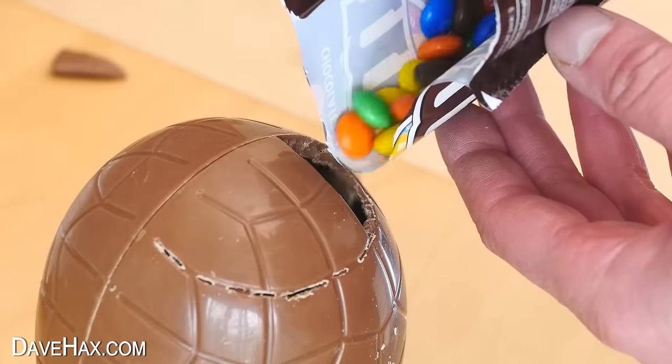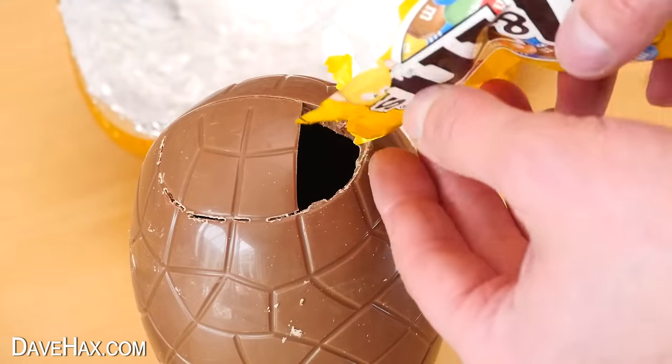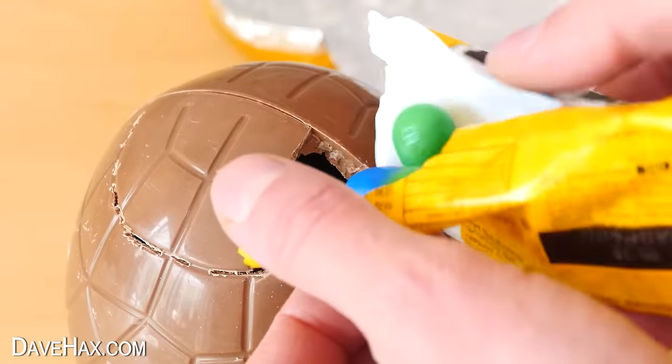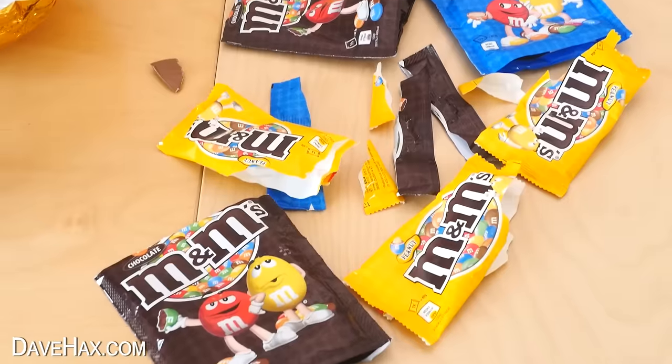I opened them and started to fill up the egg, mixing them all together. These ones in the yellow packet are peanut M&Ms, and they're a lot larger, but they did still fit through the hole. You could of course use other sweets too, or even fill it up with mini eggs. And I'm filling it right up to the top — I was able to fit all of these packets inside the egg.